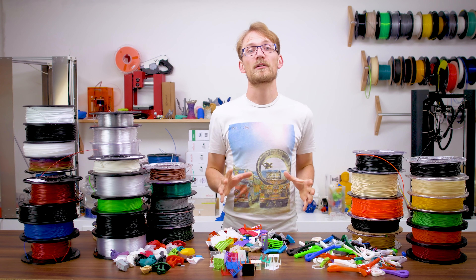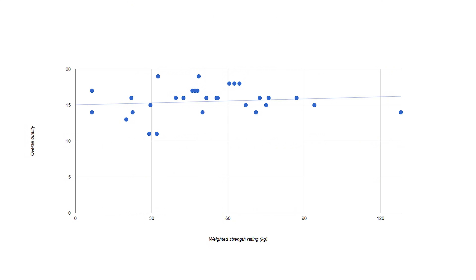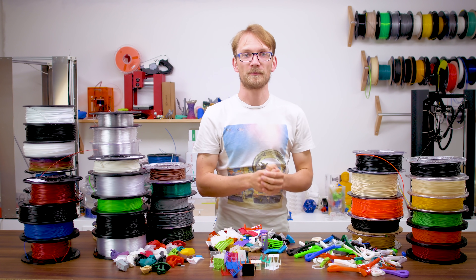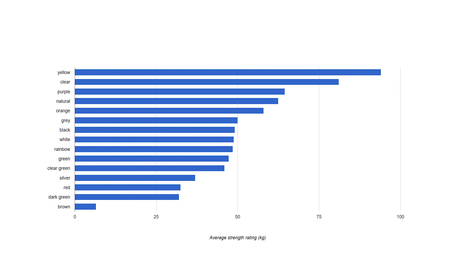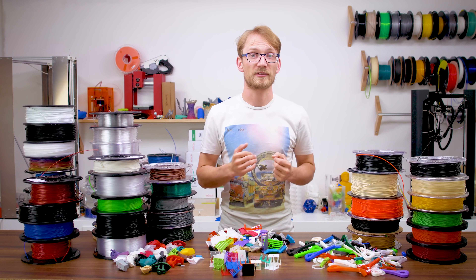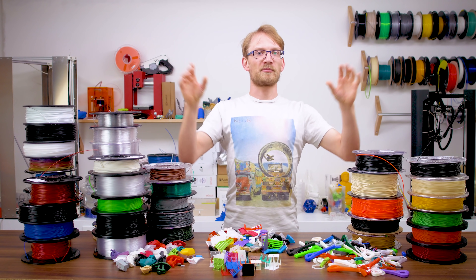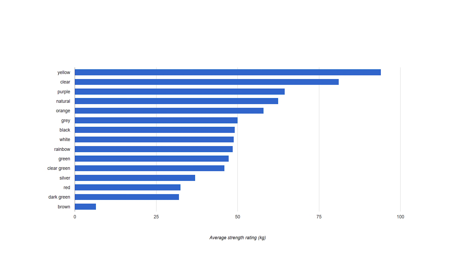So I do have a ton of data that we could turn into all sorts of charts. For example, we can look at strength vs. print quality — with a bit of fantasy, you could make out something that looks like a correlation between the two, so you could say that stronger materials have a better chance of printing well too. Or we could pull up color vs. strength — this is across all materials — and it looks like yellow filaments outperform everything else, until you realize there was only a single yellow material, which was Polymaker's Polyflex. So I don't think there's currently enough data to support any color correlations.